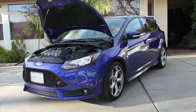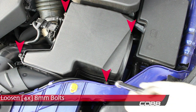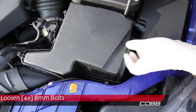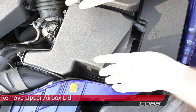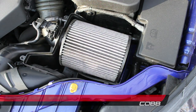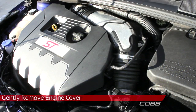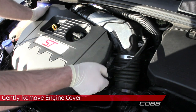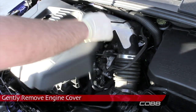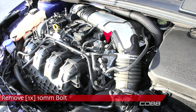Start with the hood open. Loosen, but don't remove the four 8mm bolts securing the airbox lid. Remove the airbox lid. Remove the filter element by just lifting it out. Gently remove the engine cover. Remove the 10mm bolts securing the intake midsection.